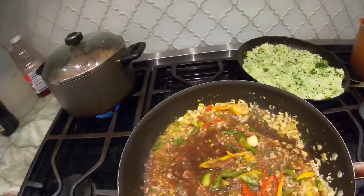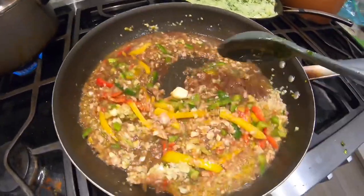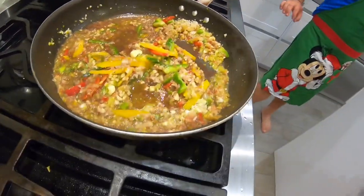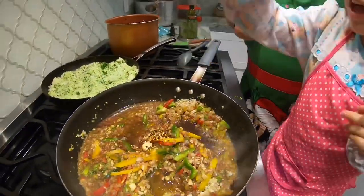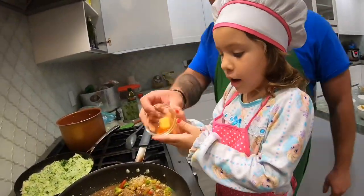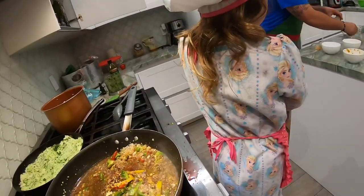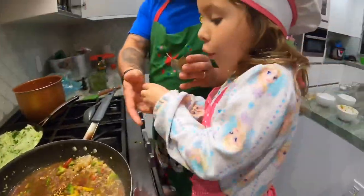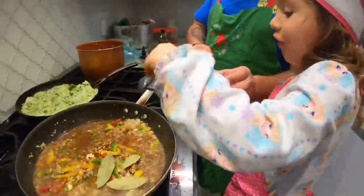Now we're going to add some fire to this baby. Lindy, will you add this spice here? We're going to add our one tablespoon of red pepper flakes. Bam! Two tablespoons of Tabasco — bam! Four bay leaves, Lin. Count them, throw them in one at a time. One, two, three, four — bam!